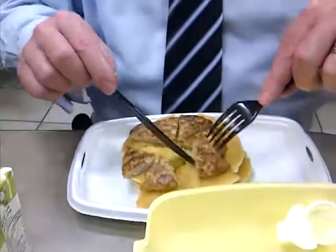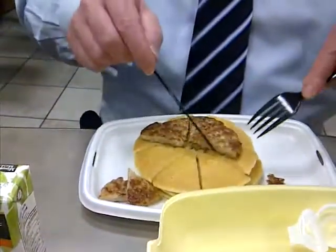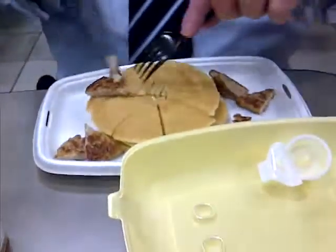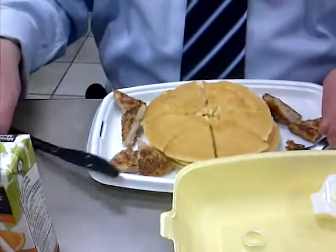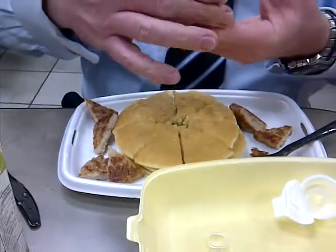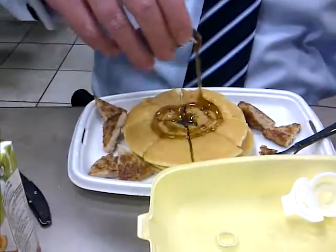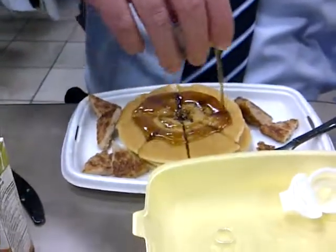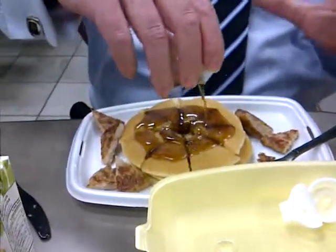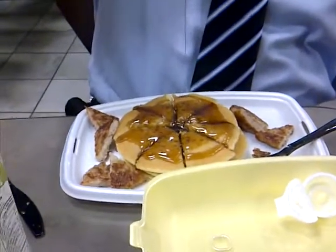I like to put my syrup in there because it does actually max out. You only need to get one syrup when you do it this way. Start in the middle and then just start going out — the syrup to pancake ratio is more than adequate. When I'm done there'll be no syrup on my plate because it'll be a hundred percent absorbed into the pancakes.